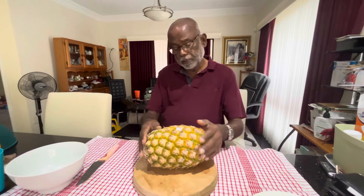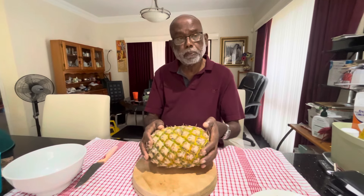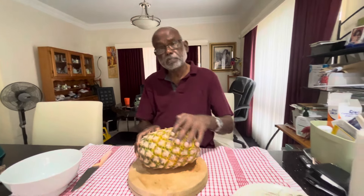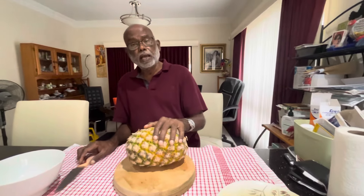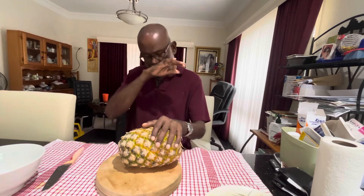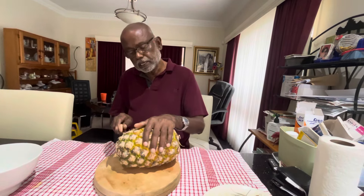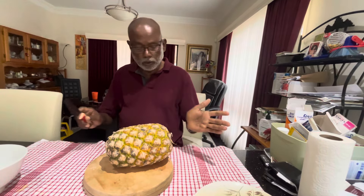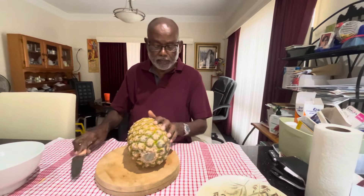We love pineapple. We are in the pineapple country — Queensland, Australia. So we get pineapple on a regular basis. I love pineapple for juice, and eating it with chili powder and salt. We also sometimes make it with other vegetables and cook it with meat.